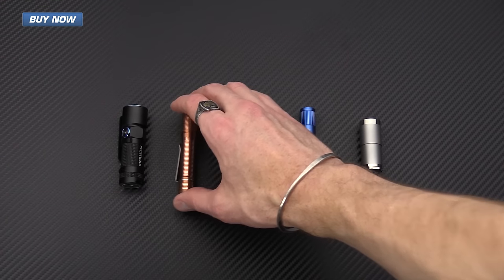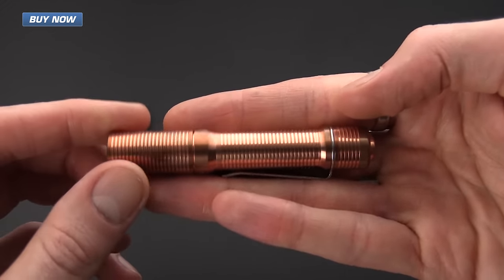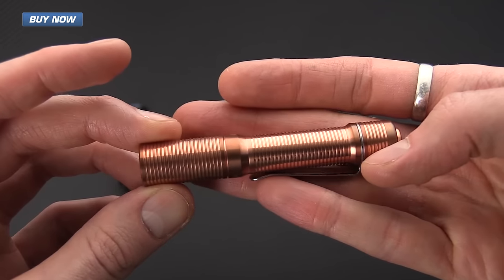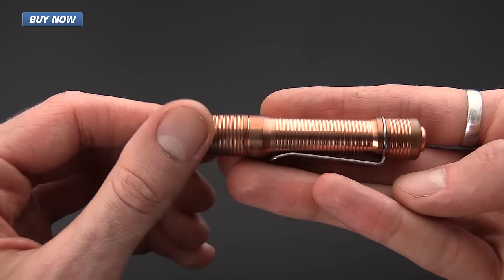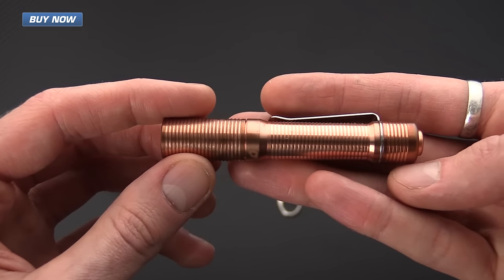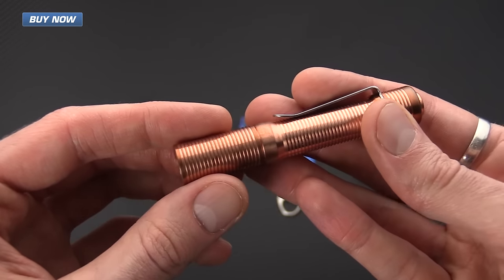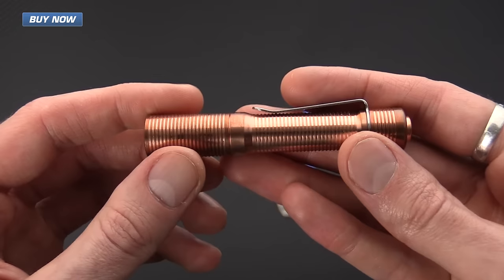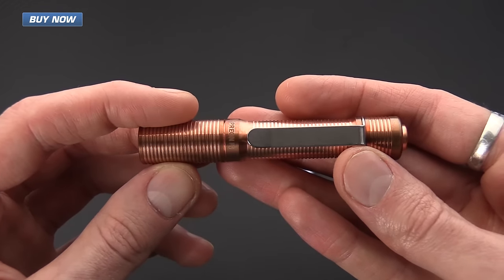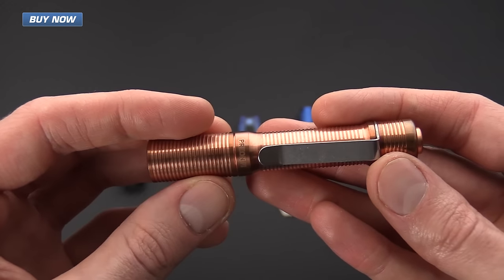Next up we've got the Four Sevens Preon. This happens to be a limited run in copper, so it's a bit heavier, but it's also available in the standard aluminum in black or blue. This light has two output modes with a maximum of 100 lumens and runs on one AAA-sized battery.